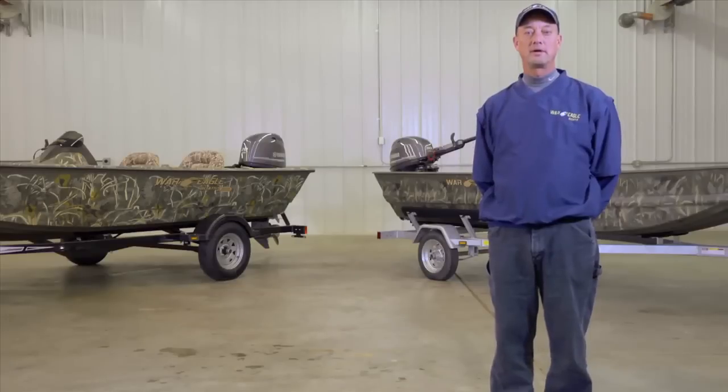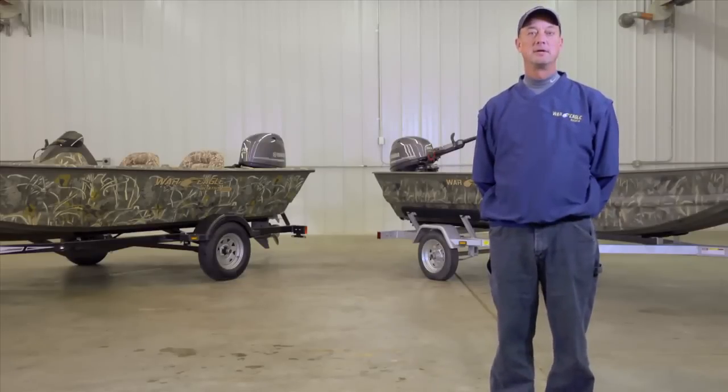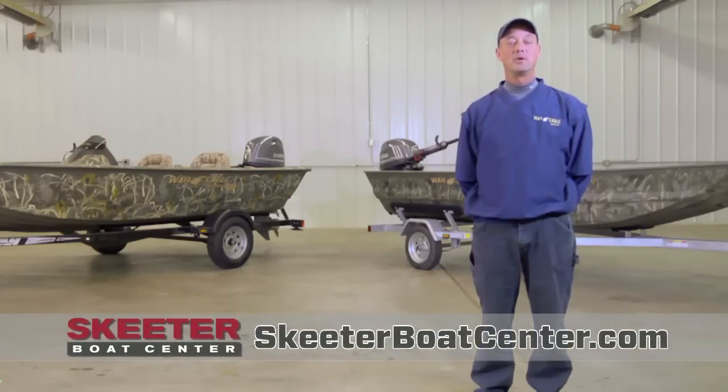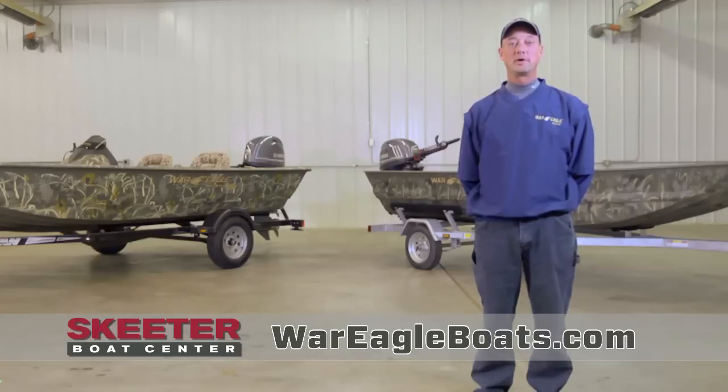We at War Eagle are excited to have Skeeter Boat Center in our family of dealers. For more information on the most versatile hunting, fishing, and pleasure boat today, visit Skeeter Boat Center. Go on the web at SkeeterBoatCenter.com or visit our website at WarEagleBoats.com.